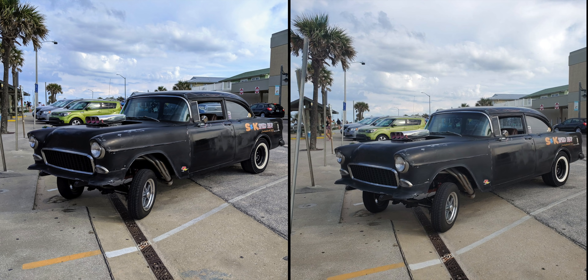Now looking at this image of the hot rod, surprisingly the S10+ — I don't know what happened here with this picture, but I definitely prefer the Pixel image, especially if you look at the palm tree on the left side. It looks very, very soft on the Galaxy. With the Pixel, it looks very sharp. The colors are popping overall — it's just a more pleasing image, but let me know what you guys think.